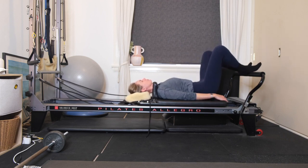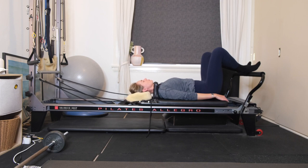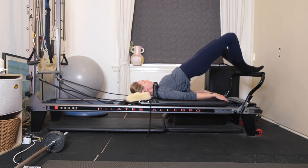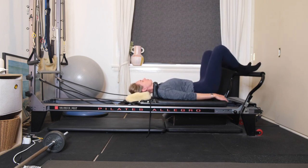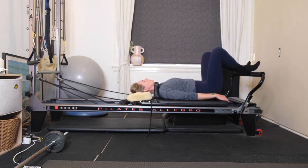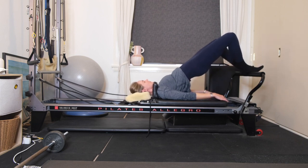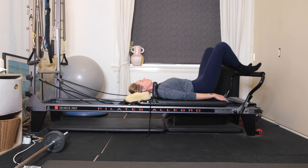Inhale, take a deep belly breath. Exhale, start to imprint the small of your back into the carriage. Peel the tailbone off, lift the hips up to the ceiling. Because it's such a light spring, we're going to work your hamstrings. Think about drawing your bottom towards your heels as you peel your tailbone off of the carriage.